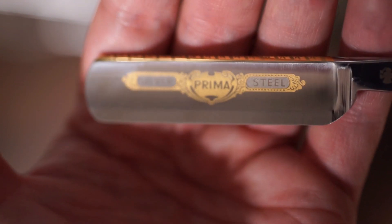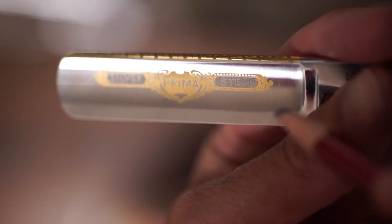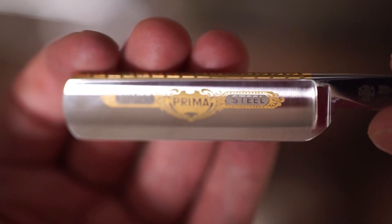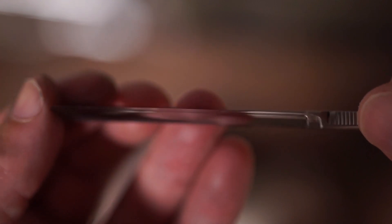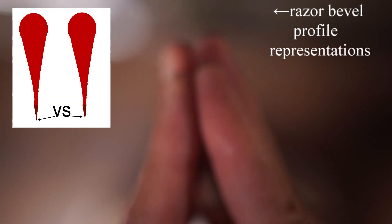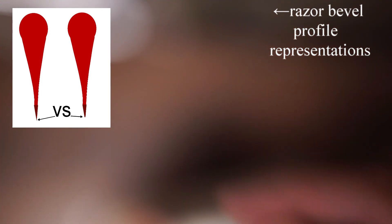I have only honed this thing on the 10-inch coticule, maybe two dozen laps. At the previous step, when I bludgeoned the heel of the razor, this part down here would completely ignore arm hair. And if you imagine that the camera's position was where my eyeball was with a loupe and you shine a bright light, you would actually see light right at the heel of the edge pointing directly back toward you, indicating the edges coming together like this. Instead of a point at the tip, we chopped off the point and made a little flat spot because we rounded off the heel to get the heel shorter.